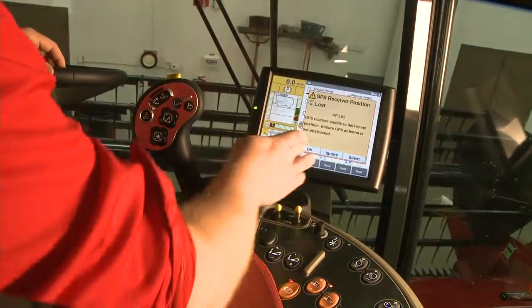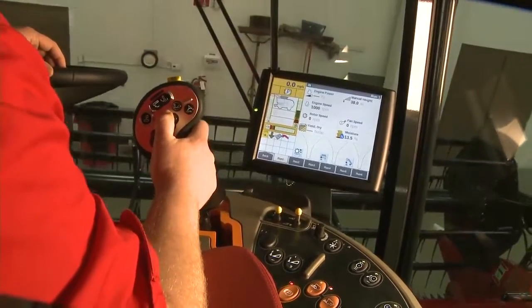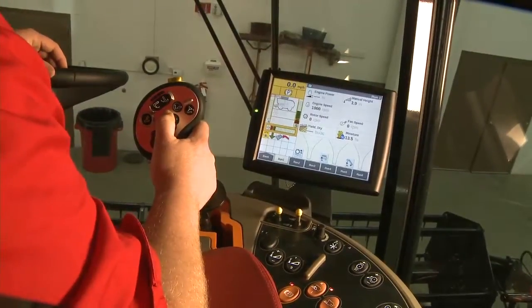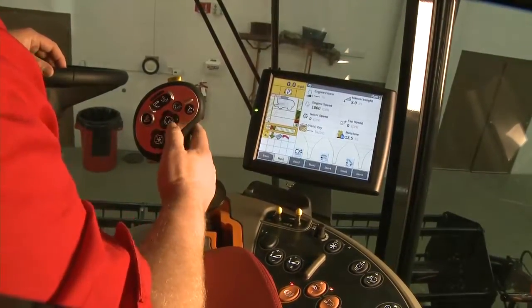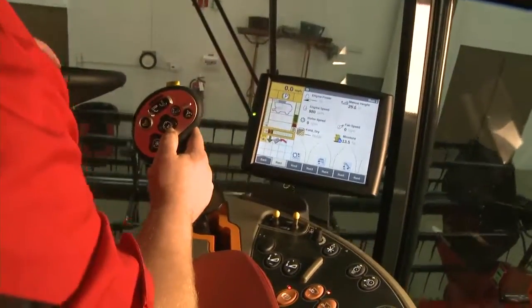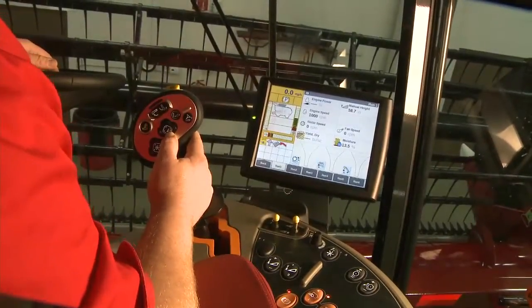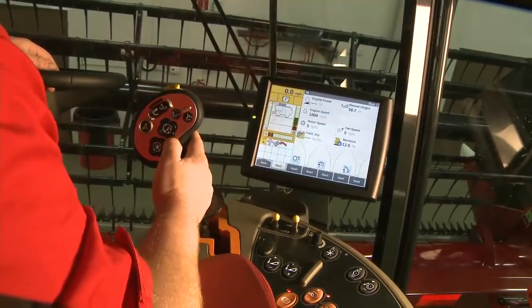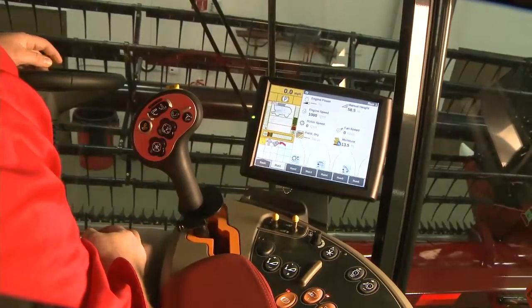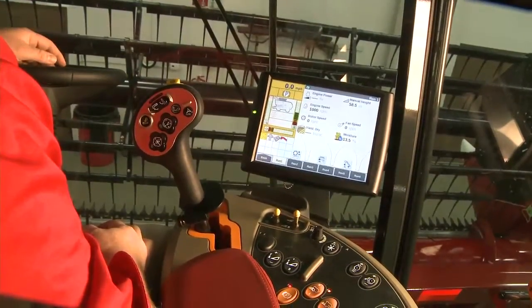In order to do that, go ahead and lower the header all the way down to the ground. Hold it down there for a few seconds, then hit the header raise button. Notice the header comes up only part way — keep holding it, then hold it all the way in the upper position for a few seconds. What you've just done is programmed the range of the position sensors on the header so the combine knows what range to accurately operate within.